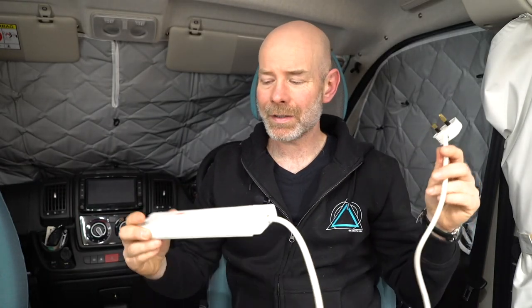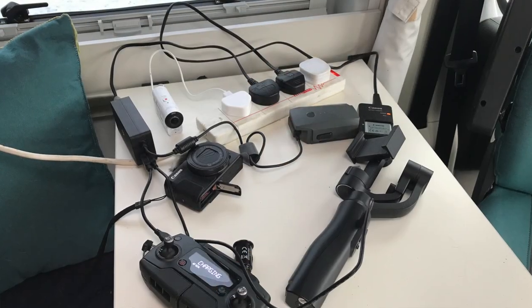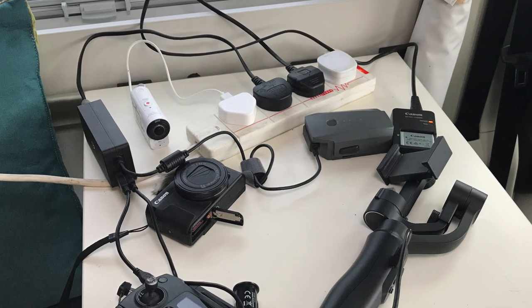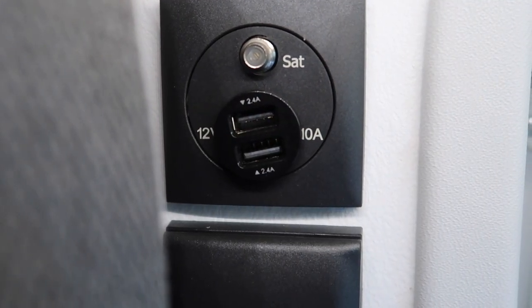Staying with electricity — another great thing to bring is just a trailing socket with four sockets and about a meter of cable. In this van there's only one socket near the table, and by the time you've got your laptop, you're charging camera batteries, drone batteries, and everything else, a trailing socket is really worthwhile. It doesn't take up hardly any space or weight and is super useful and really cheap. Similarly, one of these little USB to 12 volt cigarette chargers — in this Sun Living we have two 12 volt sockets but the USB socket is only in the cab powered when the engine is running, so a twin USB charger is great for phone cables and things like that.